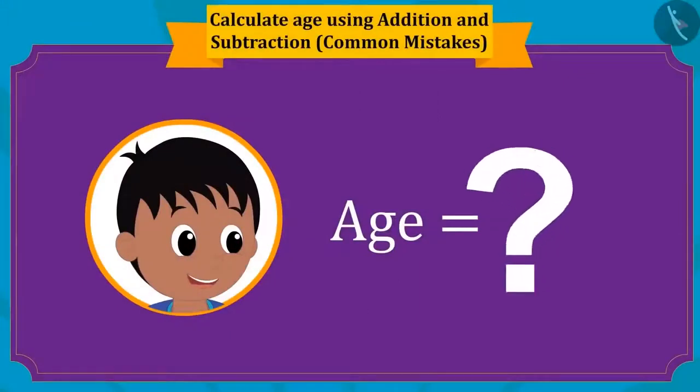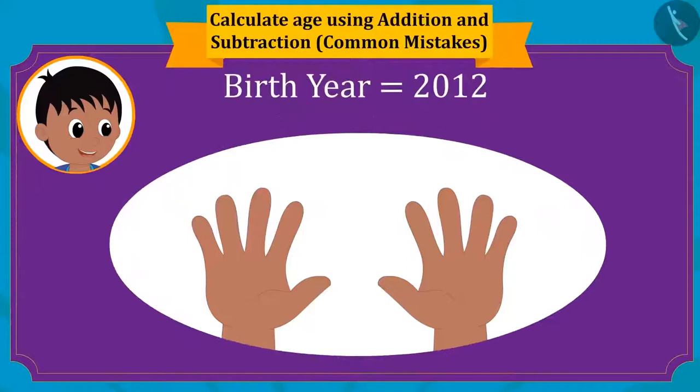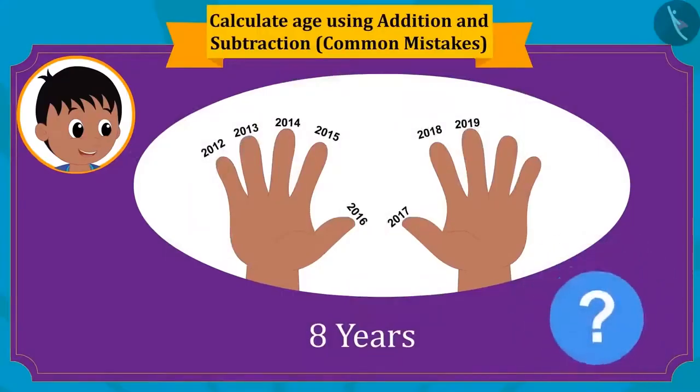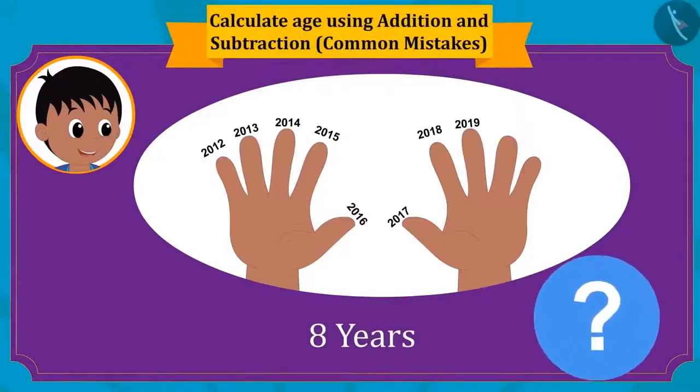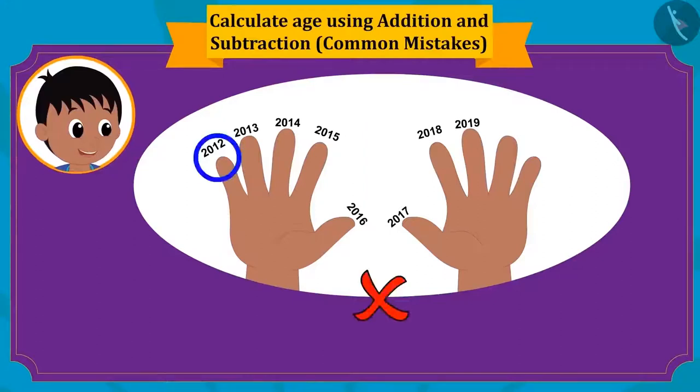Let's see how Raju found his age. Raju counted on his fingers starting from 2012: 2012, 2013, 2014, 2015, 2016, 2017, 2018, and 2019 — counting his age as 8 years old. But Raju has made a mistake. He started counting from 2012, while he should start from 2013, because Raju will be one year old in 2013, not in 2012. Whenever counting on your fingers, start from the next year after your birth year.